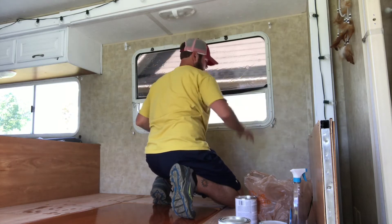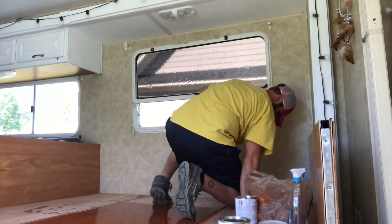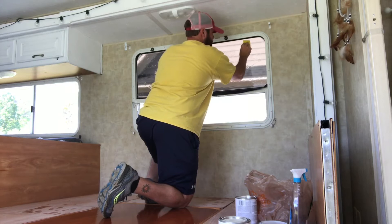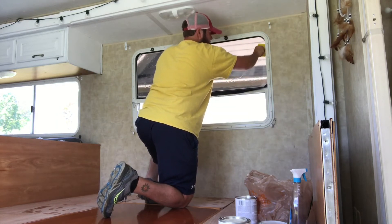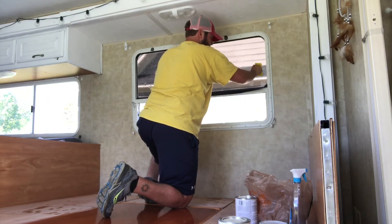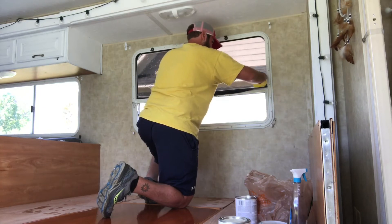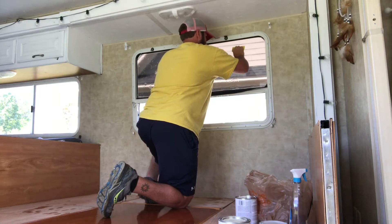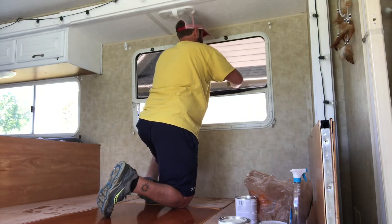You can kind of see that there. So I'm gonna just start at one end and run it all the way to the edge. Try running it down — I think running it down works better.